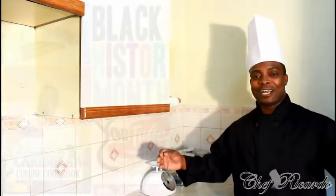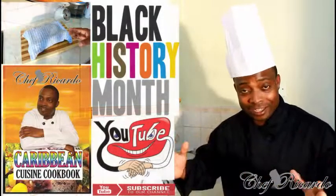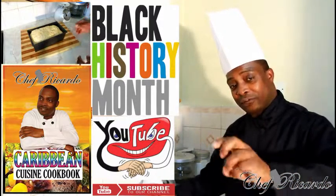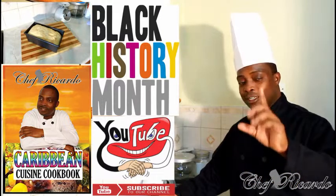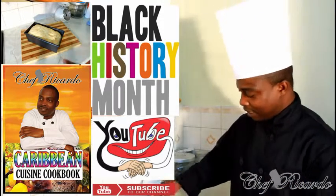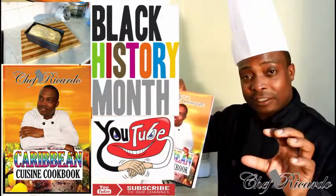Welcome back to the Kitchen with Chef Ricardo cooking program. Today I have a lovely story — I got a request to make a Jamaican carrot bread. This is beautiful and really nice, and I'm telling you guys, try this at home. The recipe is simple: one cup of water and 16 ounces of flour, or one pot of flour.